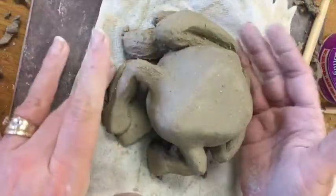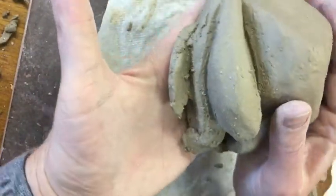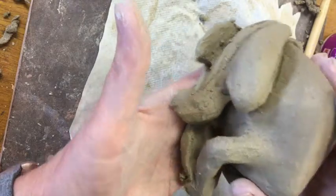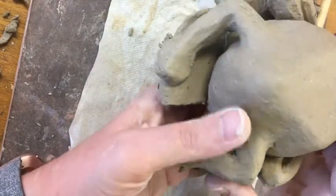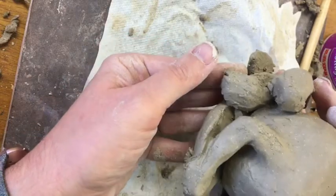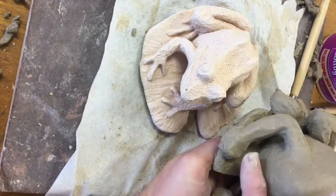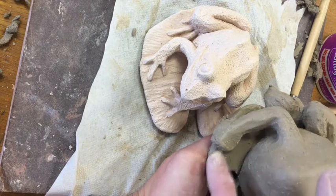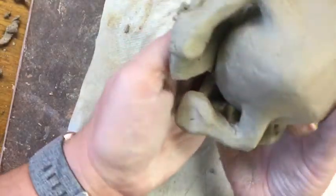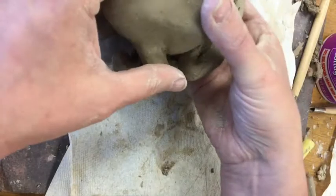At this point my frog has all his limbs — two front arms and two back legs. They're not finished, because that's not my goal at this point; it's just to get them attached with the basic shapes right. I also want you to notice that his little feet, front and back, look more like they're wearing mittens than like frog feet. As the clay sets up and I get closer to finishing, I will carve the toes out of this mitten-like piece of clay.